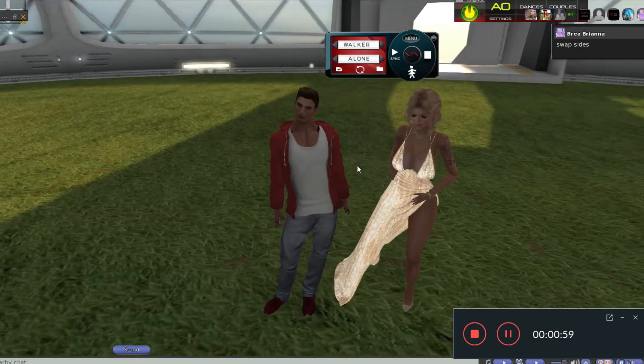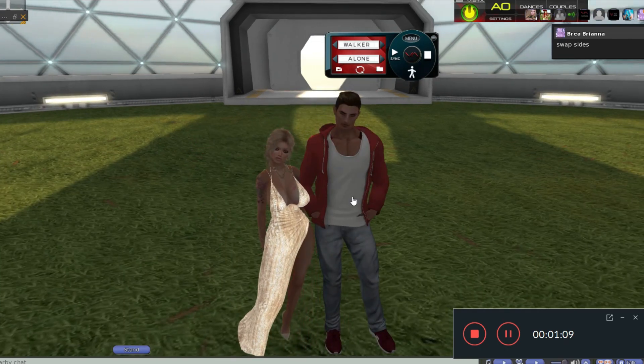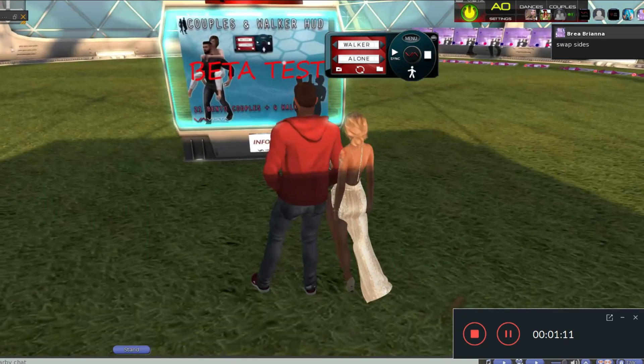You have to sit on them like we did now. I can change that just by clicking here. Now I'm the male, and she is doing female animations.